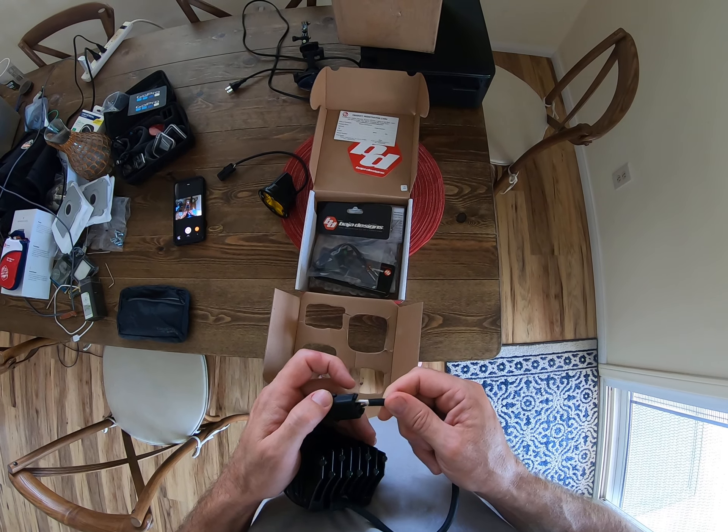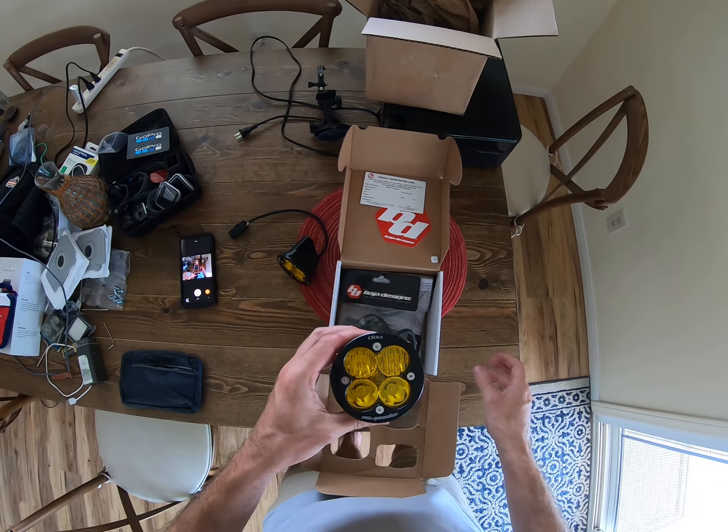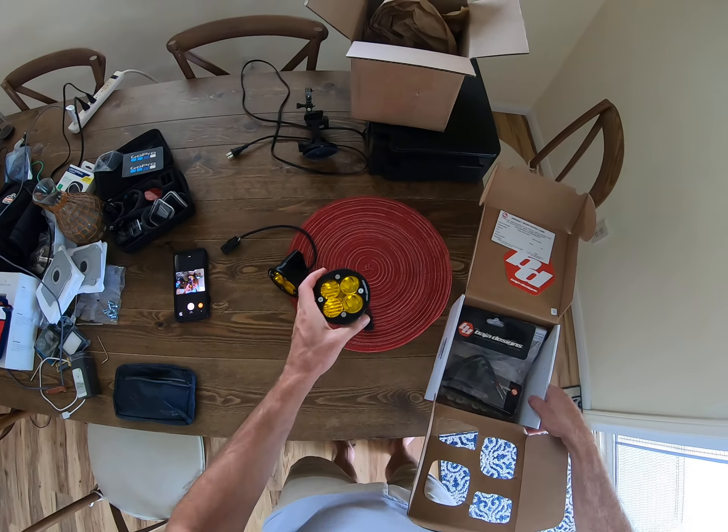It doesn't look like it's entirely waterproof, but it claims it is, so that's cool. And here are some bulbs.